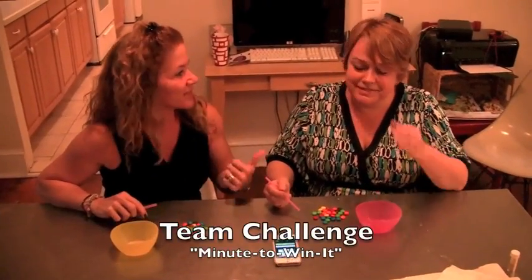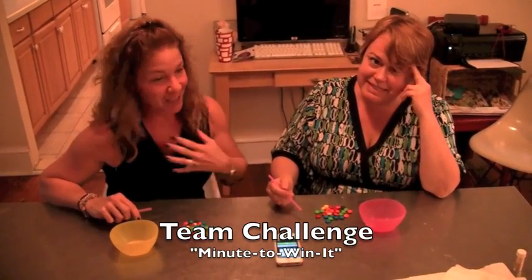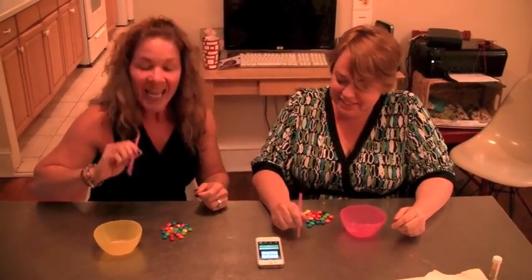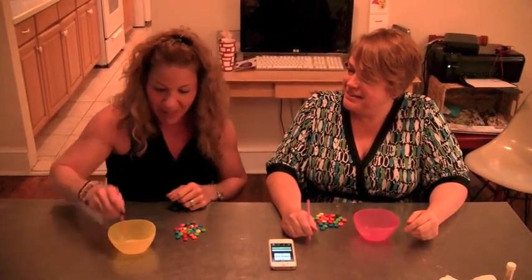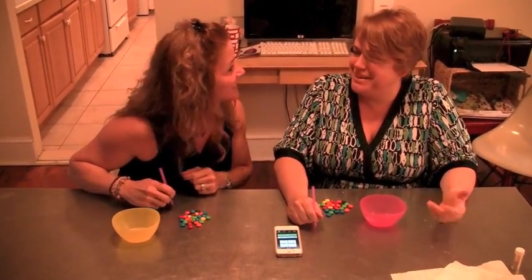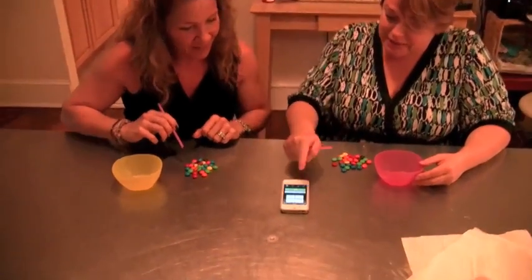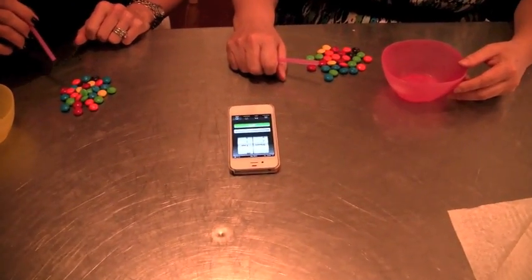Okay, this is going to be a team challenge for Pascal and me. I thought of this — I saw it on TV once. We saw this on Minute to Win It with the kids. We're going to take a straw, suck up an M&M with it, and put it in a cup, and whoever has the most at the end of a minute wins. Never play me — it sounds like a thrill. Set the timer for a minute and let's go!